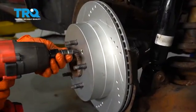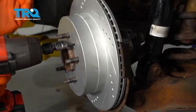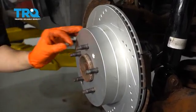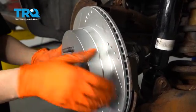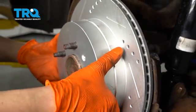Next, there's a T30 Torx screw here — go ahead and remove that. A lot of times, if you don't have an impact gun, an impact screwdriver comes in handy, as these can be pretty stuck. Now just take your rotor and pull it right off. If it's frozen onto the hub, you can hammer in between the studs — just be careful not to hit them.